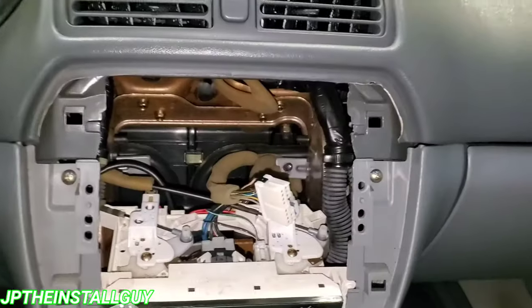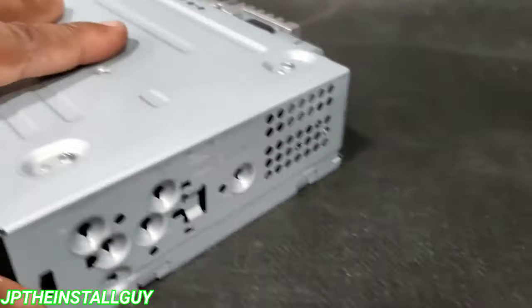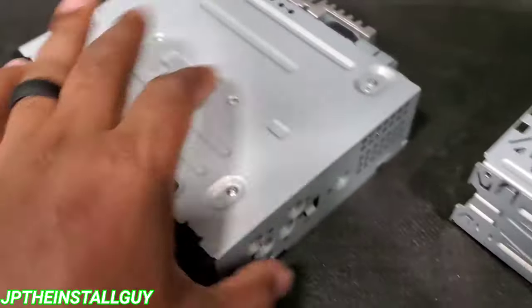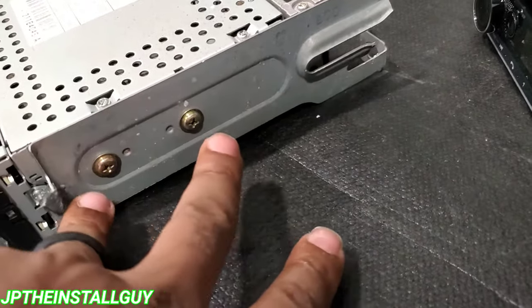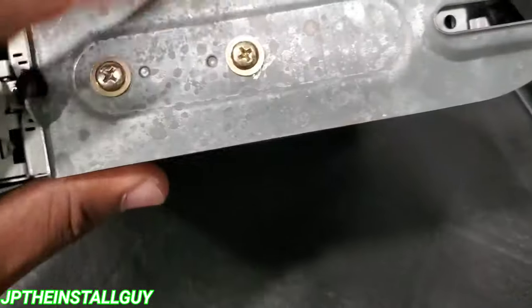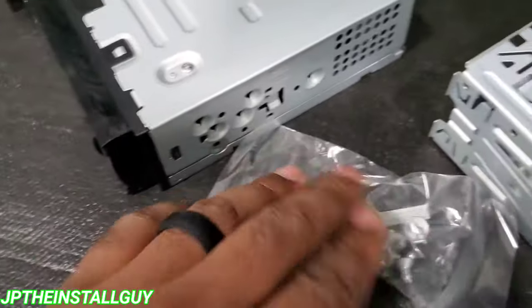We got that factory radio out of there — disconnect the harnesses. Now let's go over to the test bench. First thing we want to do is take the little sleeve off of the radio. This is why you don't need a dash kit, because we're just going to take these two screws off of each side and transfer this bracket onto the new radio, using the screws that came with it.